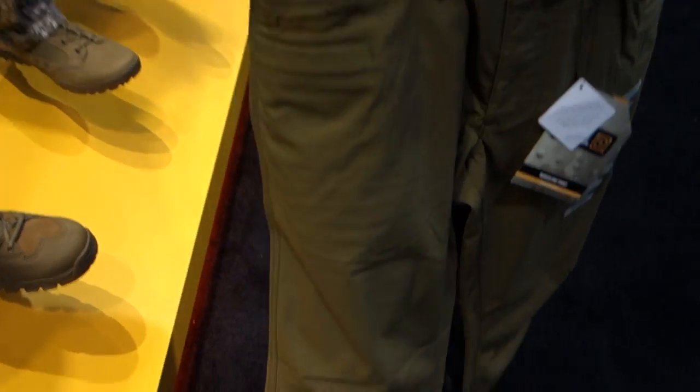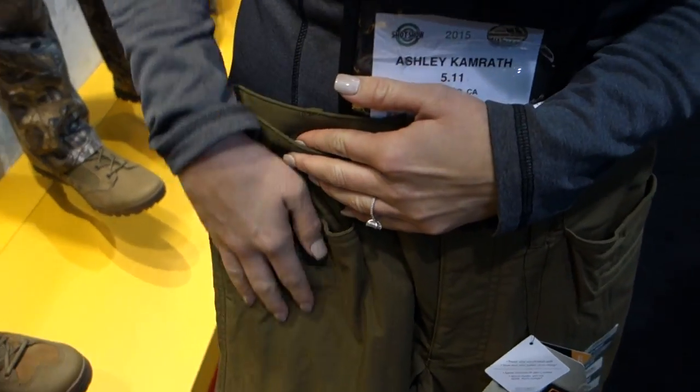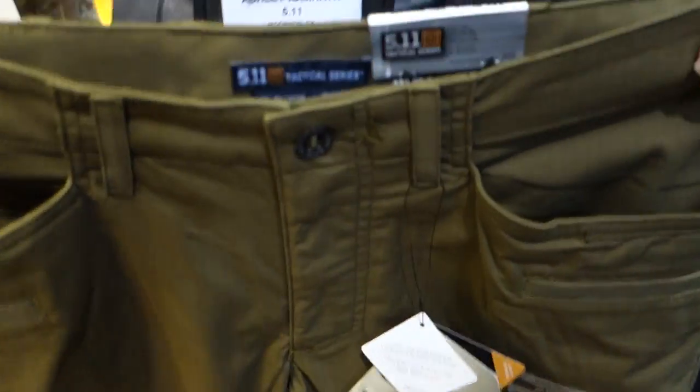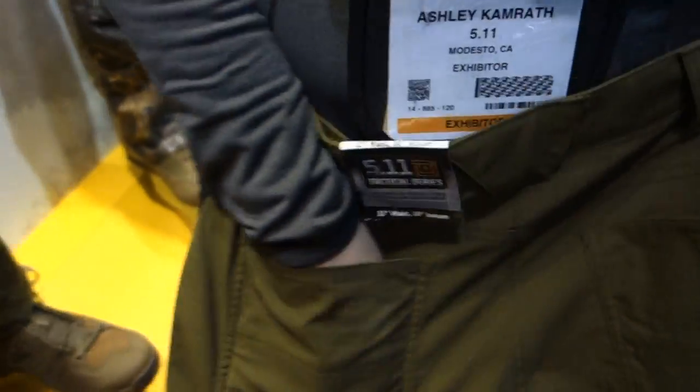It's a little different because it's a jean cut — we don't necessarily have the cargo pockets on the side. That's what makes it so much more low profile. You don't look so tactical; you look more civilian, but it's still extremely comfortable and has a lot of those hidden features. Instead of cargo pockets, you've got double pockets. And on the back, you've got your typical pockets plus two hidden pockets on the side as well.